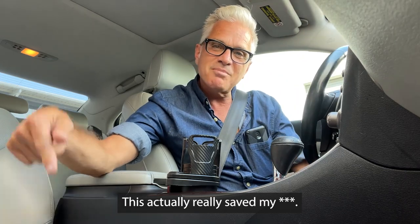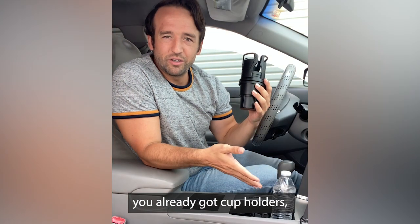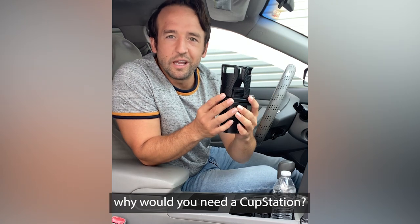It's actually really saved my life. The cup station. You may be wondering, you already got cup holders — why would you need a cup station?